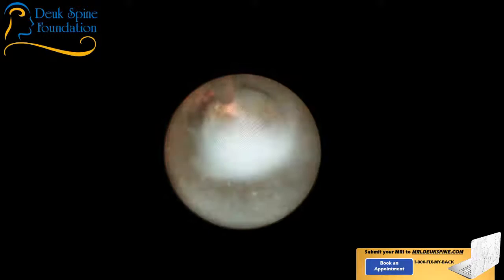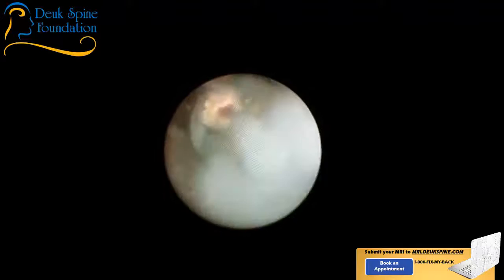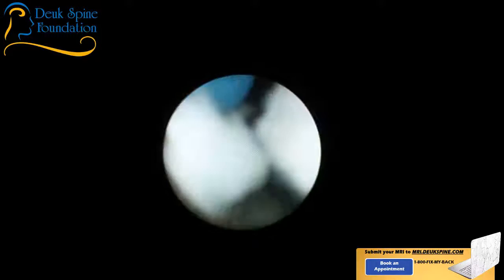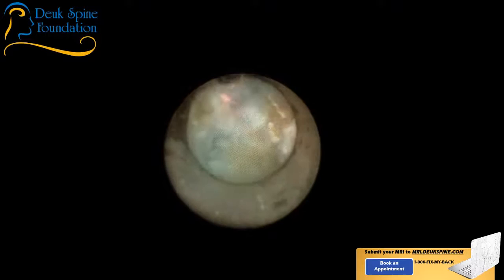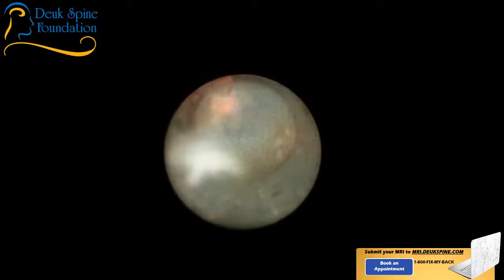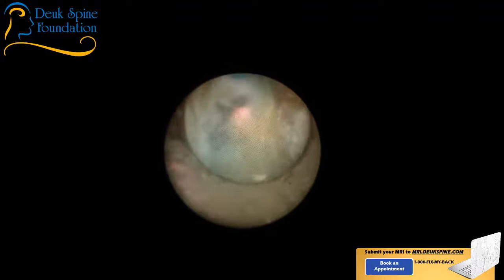There's no need to do fusion because we're not taking the whole disc out. We're not making a big incision. We're not destabilizing this area with our surgery. The laser does two things. It zaps or vaporizes, but this particular laser — we've selected it because it creates a pulse wave. A pulse wave is a pressure wave, an acoustic wave that blasts loose fragments out. So it's very helpful at not just vaporizing tissue, but also blasting herniations out.